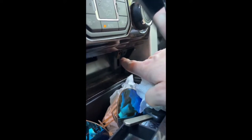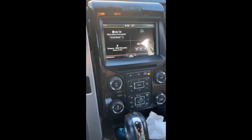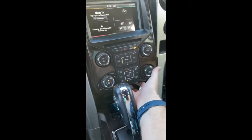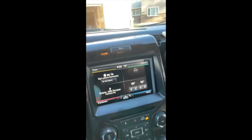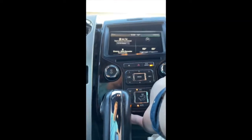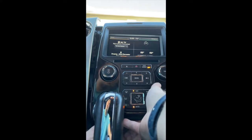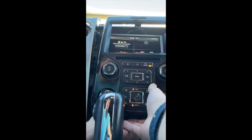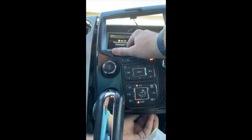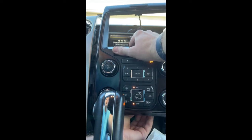Down here you pop out that piece — just pull it out, use the pry tool. It's just two tabs up underneath. Then this whole panel — there's a cable right here where my middle finger is, and another one up top for that button. You're gonna kind of hold the bottom of this up and disconnect the cable with one hand. There's a tab that you push up from the bottom.